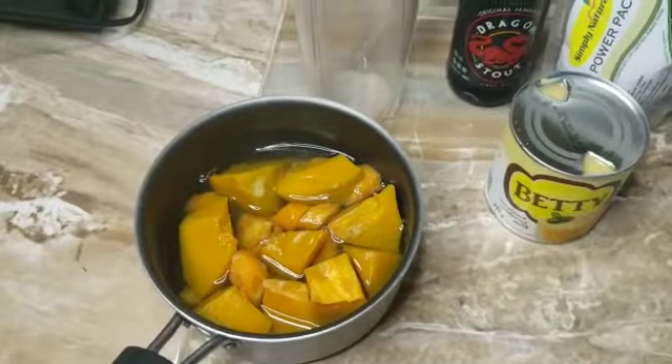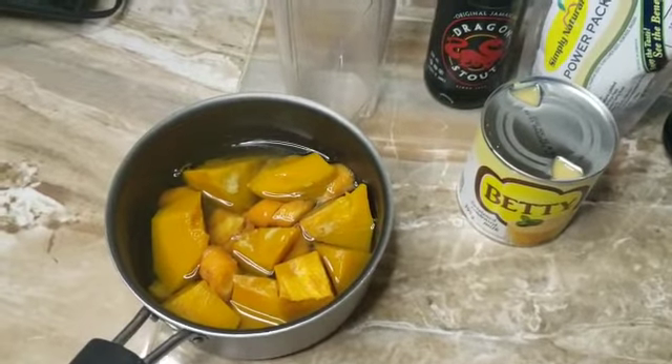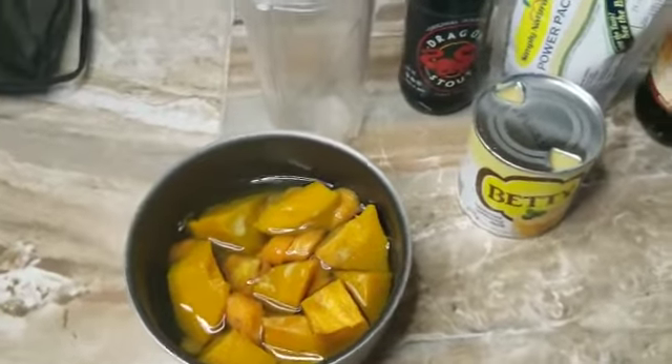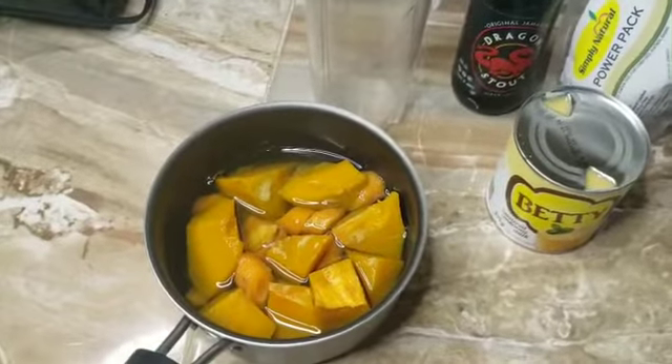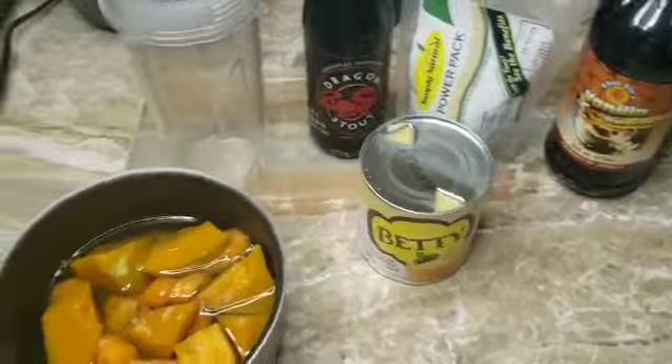Hey guys, welcome back! If you're new here, a huge welcome. If you're not new, thank you for coming back. We are going to make pumpkin and carrot punch, and for this we have just a few ingredients.